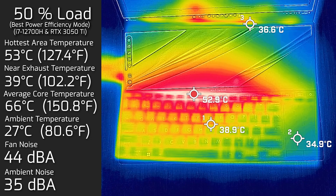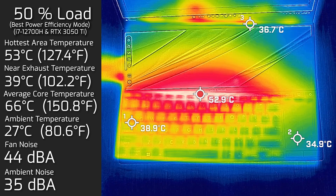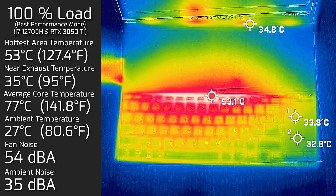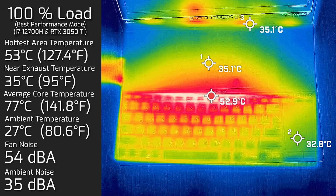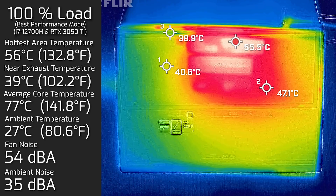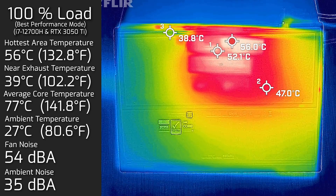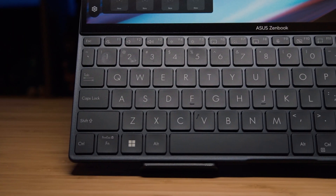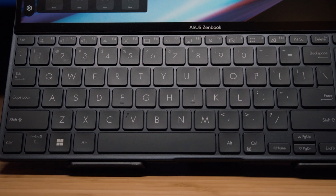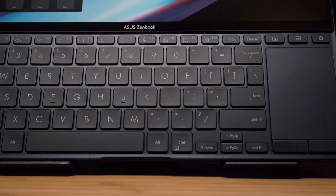At 50% load, the hottest area on the keyboard measured a maximum of 53°C, fan noise spun up to 44 decibels, and the average internal core temperature was 66°C. At 100% load with the fan profile set to performance, the hottest area on the keyboard again measured 53°C, fan noise hit a maximum of 54 decibels, and average internal core temperature was 77°C. The hottest area on the bottom back cover at 100% load measured 56°C. Unlike these hot temperatures recorded between the secondary screen and the top of the keyboard — which is not an area you normally touch — where the keyboard and trackpad are is actually relatively quite cool, so you shouldn't feel the heat unless you put this computer on your lap, which I don't suggest.